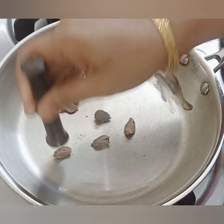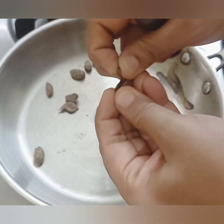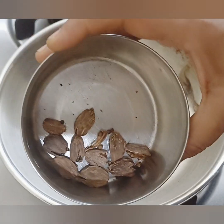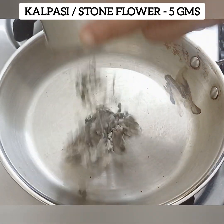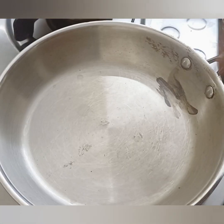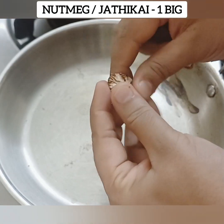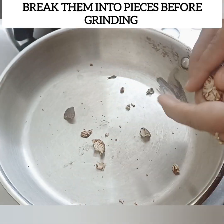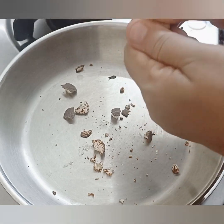You can mix it in 2 to 3 spices together. Mix it in a machine. Mix it in 5 grams, then 3 grams. Mix a small amount, the same as nutmeg.